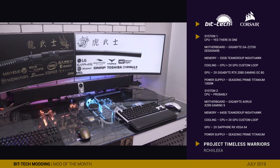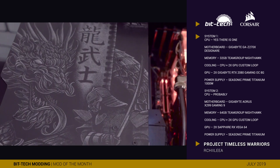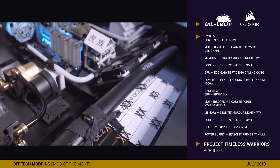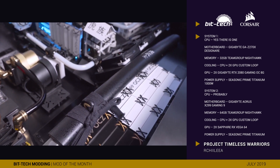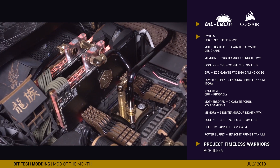The stars of the show, however, are the intricate engravings present on all of the major panels. These were done manually by Richie's wife, and are formed from thousands upon thousands of tiny dots. I can only imagine the amount of patience required to do this sort of work, and they serve to make this rig truly unique.